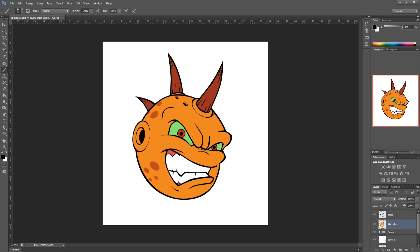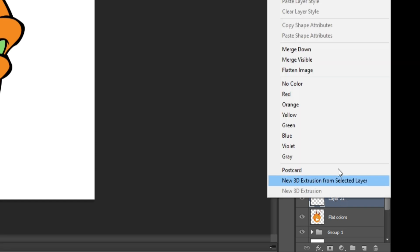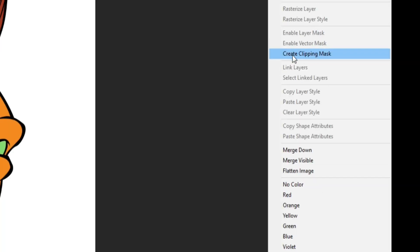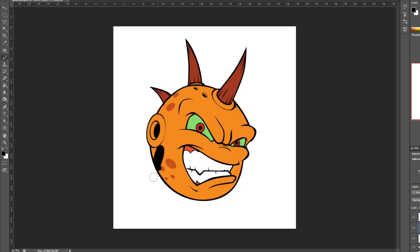For this video I'm going to be using this illustration I did of this weird little creature right here. I've got my lines layer here and my flat colors layer here. What I'm gonna do first is the shading — I'll create another layer above the flat colors layer, then right click and go to where it says 'create clipping mask.' What this does is it allows me to draw on the shape itself without going outside of the line.